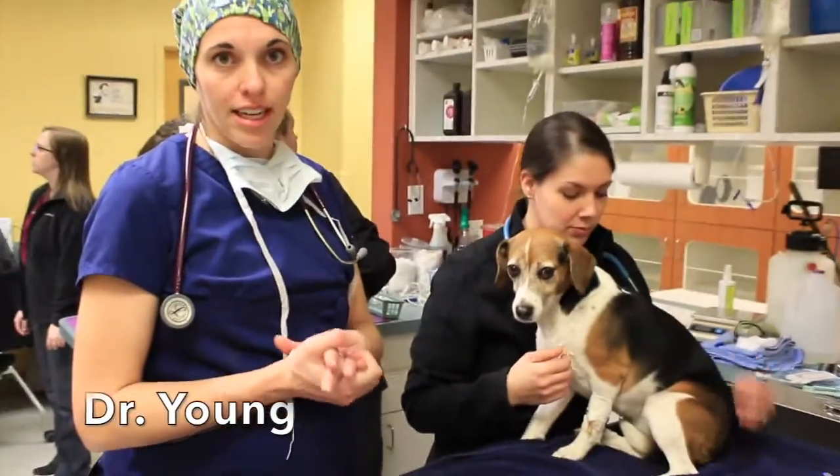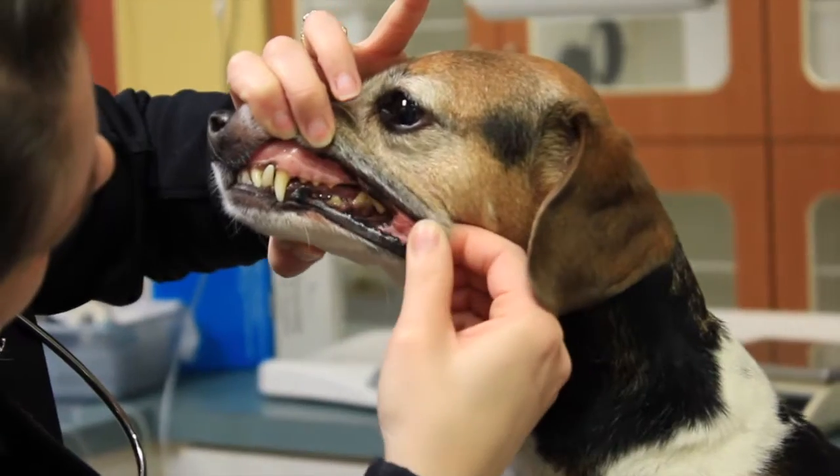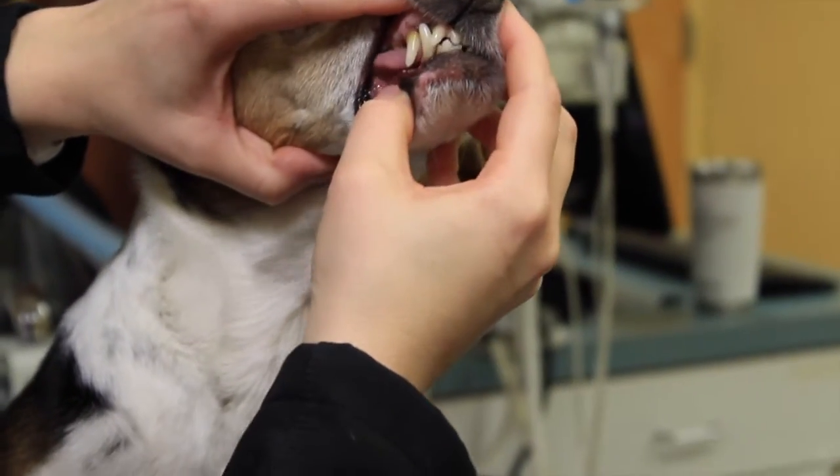This is Goose. She's here for a dental cleaning today. We've already done her physical exam and looked at her teeth, so we know that she doesn't have any teeth that we expect to need extractions. We're also going to remove a little mass on her ear.